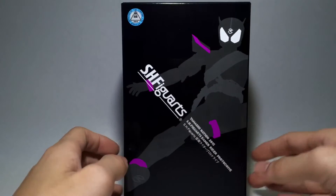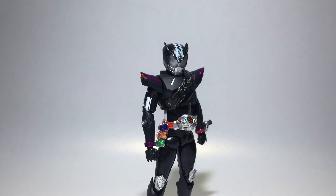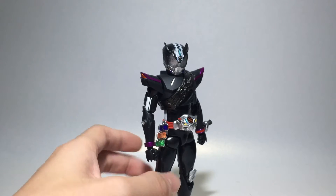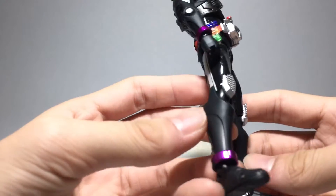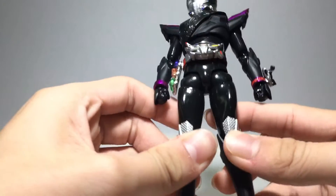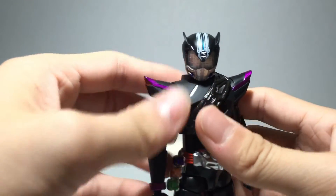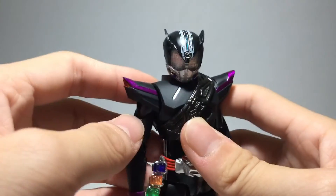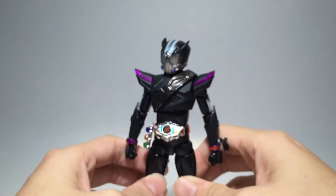Opening it up for a closer look — my first impressions are very positive. The armor that's supposed to be red is done in matte black paint, which feels really nice, especially on a premium figure like this. The amount of detail visible here already looks better than Type Speed.